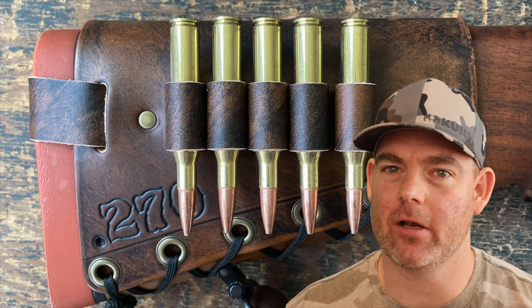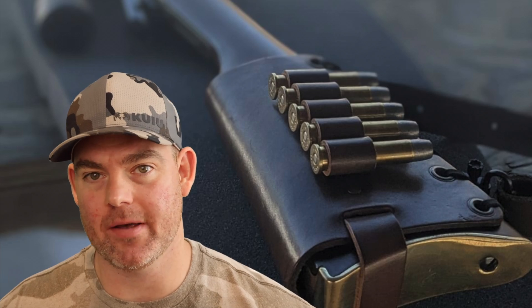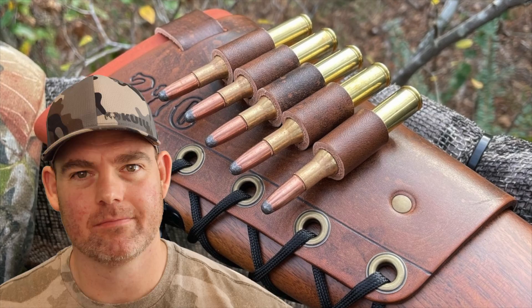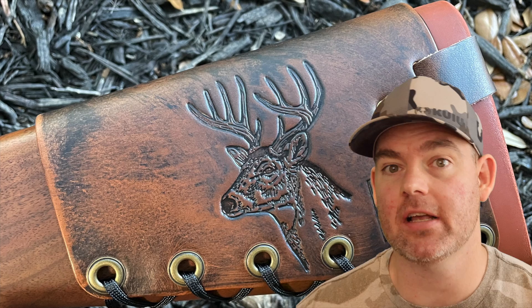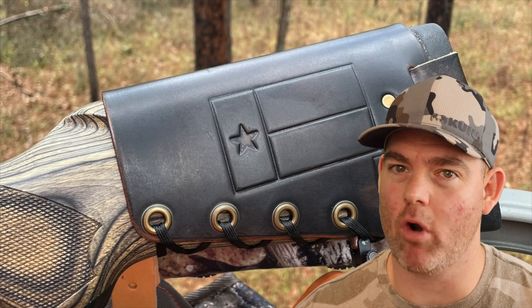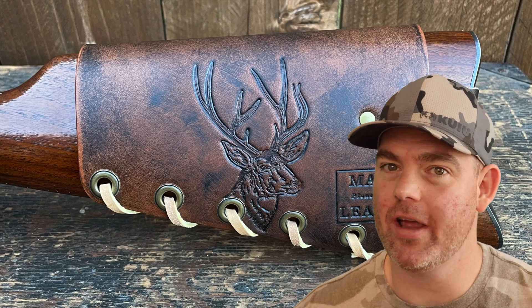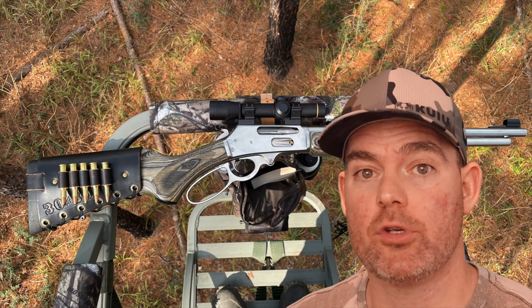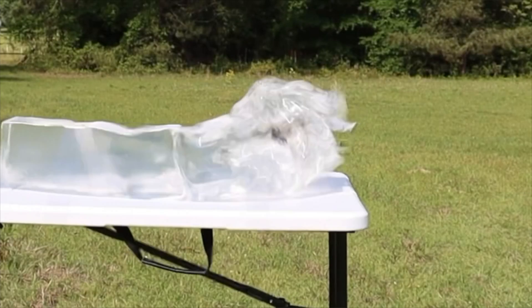Check out my website masonleather.com and get yourself some leather gear handmade by me. I've been hand crafting leather gear for hunters for over a decade, and there are hundreds of reviews on my website along with tons of photos showing all the customizable options including name, initial, and caliber stamping, as well as wild game designs. Everything is handmade by me right here in the USA. It helps support this channel so I can bring you more hunting ammo ballistics gel tests. The link is in the video description and the pinned comment, or just type masonleather.com into your browser.